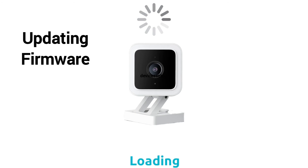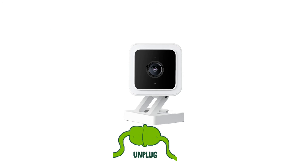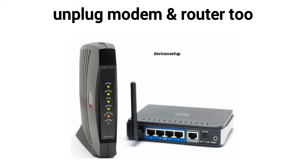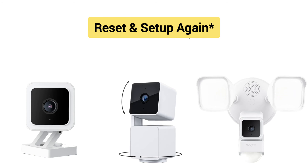Just in case your camera stops working after the firmware update, unplug your camera from power for around two minutes and then plug it back in. Also unplug your modem and router and then plug them back in after two minutes. If that doesn't resolve your issue, reset your Wyze camera and set it up again from scratch.